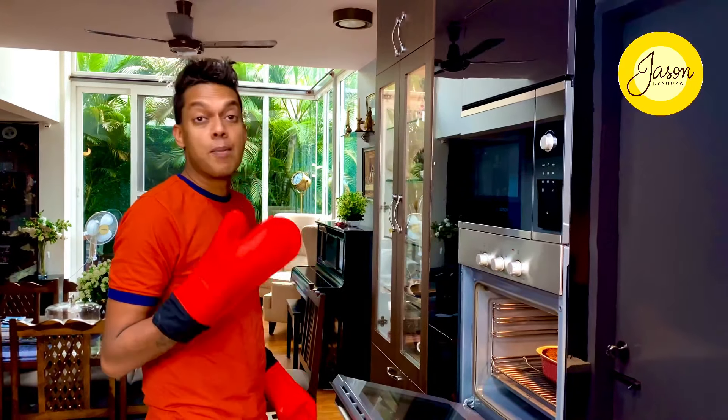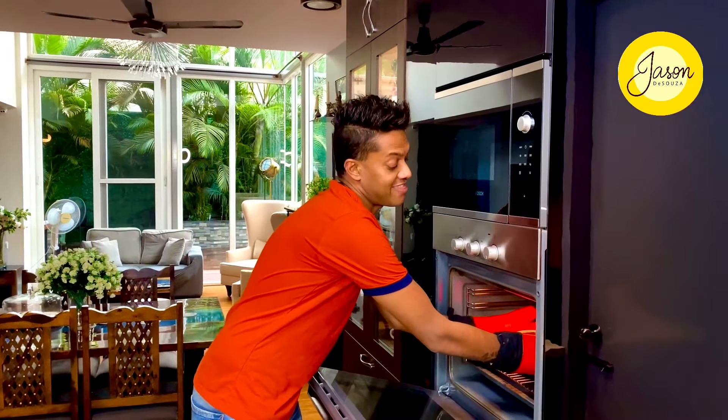Imagine this balmy fall weather with slight rain and this decadent pudding ready to go. It's just natural to pair this binge-worthy creation with some vanilla ice cream or whipped cream. I hope you enjoyed creating this one with me using ingredients readily available at home. Hit the like button, stay safe, stay blessed, and don't forget to leave a note below.